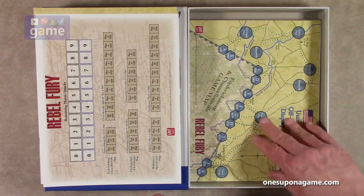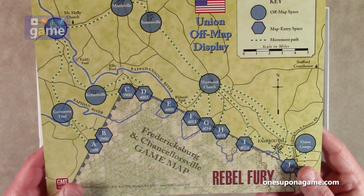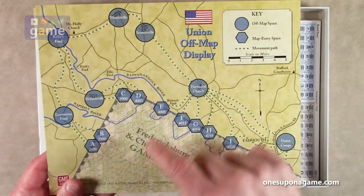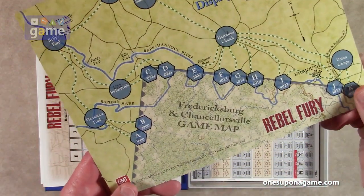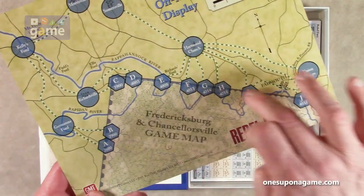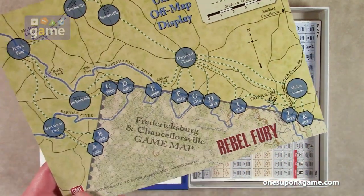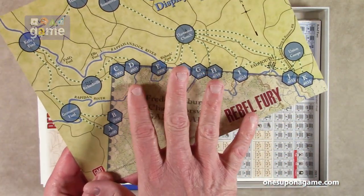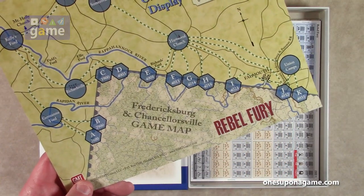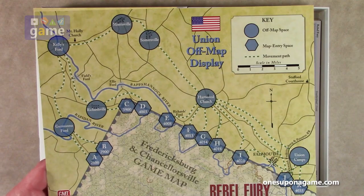We've also got a Union off-map display covering union camps — this is obviously for the Fredericksburg and Chancellorsville game map. Units can travel off the main map onto this display. So you'd lay this alongside the map to add this little extra area for off-map movement. That'll be explained in the special rules, but that's pretty cool.